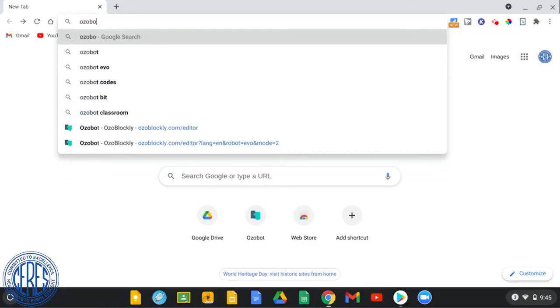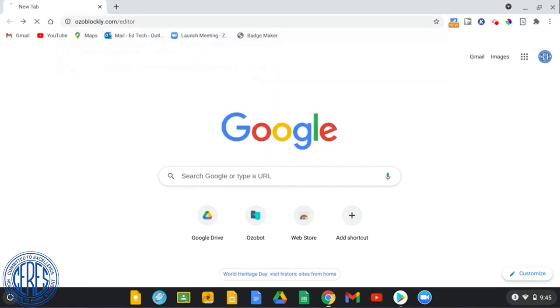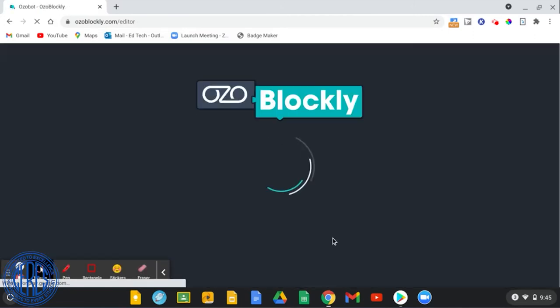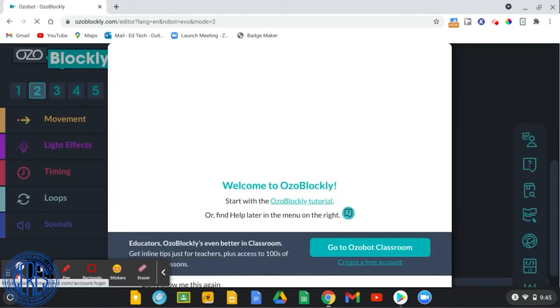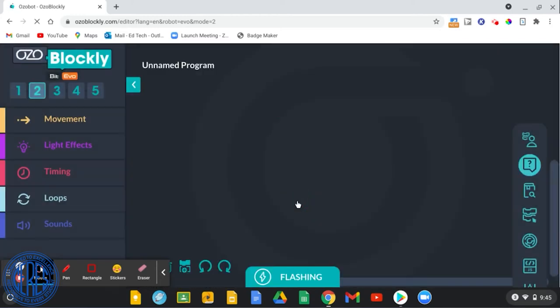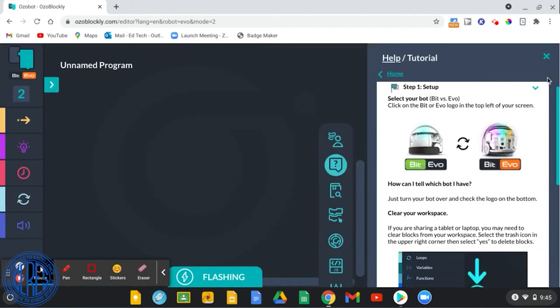To use block-based programming to code the Ozobot, students can use the Ozoblockly platform by browsing to ozoblockly.com/editor. They can start with the help tutorial option and follow the steps. This tutorial will familiarize them with the Ozoblockly platform and block-based programming, and it will teach them how to calibrate and program their Evo Ozobot.